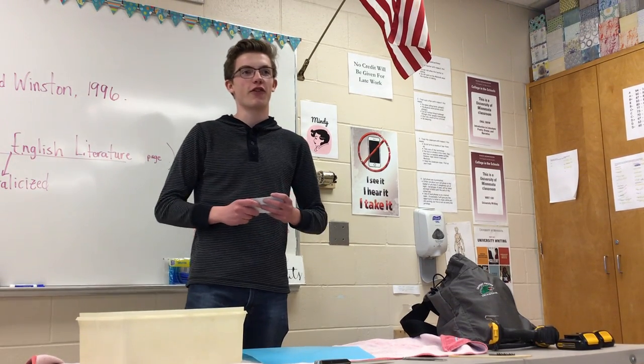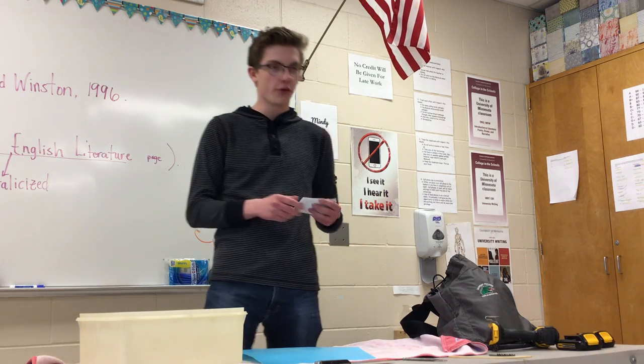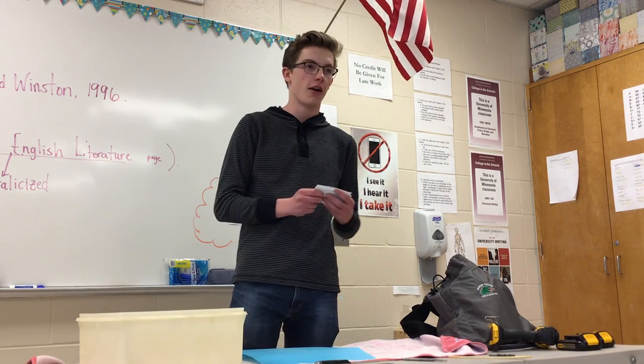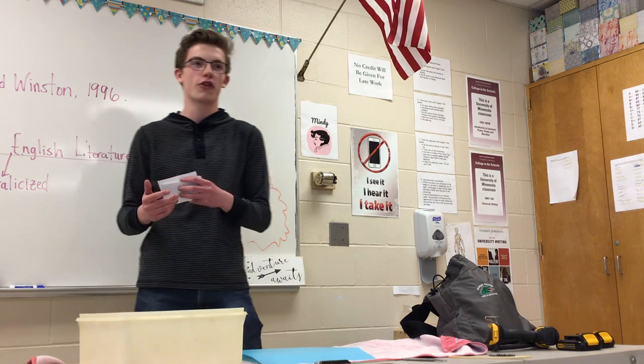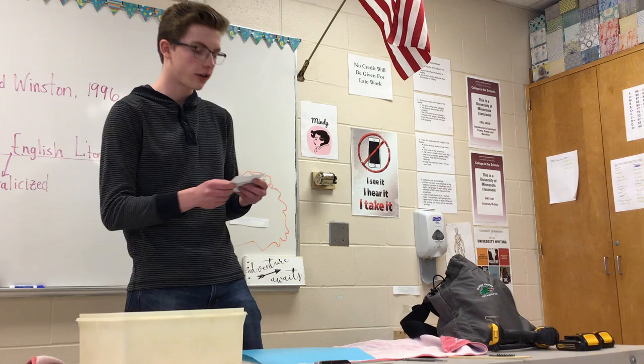40,000 years ago the first ever instrument was made that we know of, and that was made out of bones of a bird. It kind of acted like a flute or recorder of today, and it's found in southern Germany in an archaeological site.